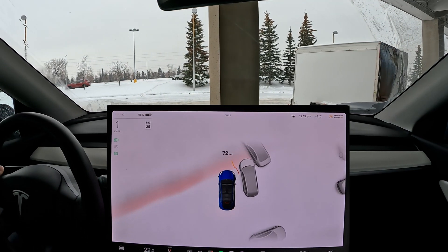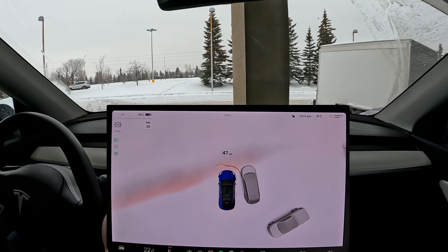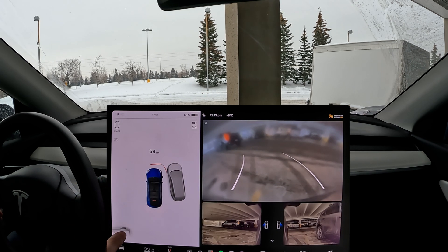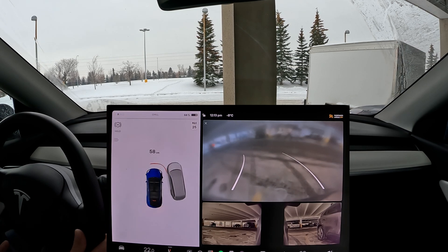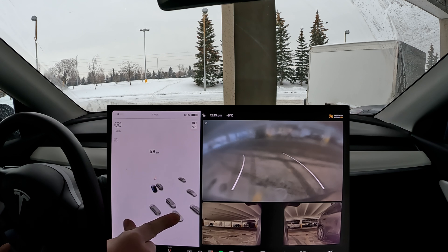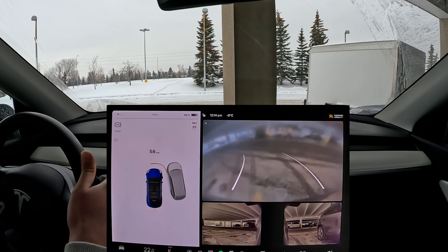We still see wobbliness. In front of us there's an object, and it also shows the car behind us — that's pretty cool. But over there there's a trailer of some sort and it's showing it as a truck, which is not very accurate. And it's also wobbly, so that's not good at all.